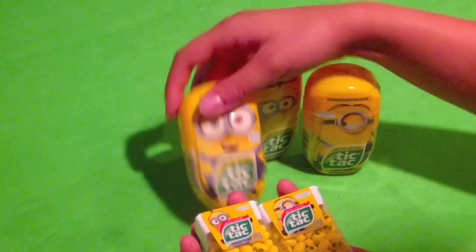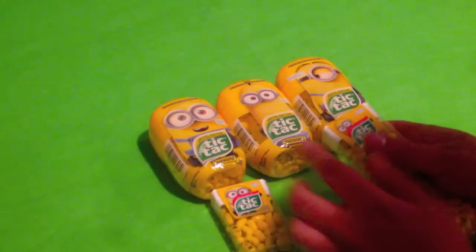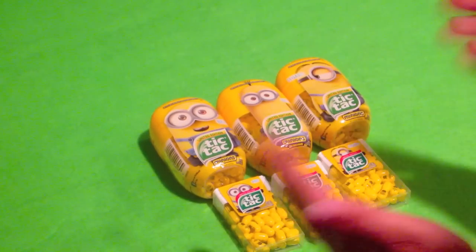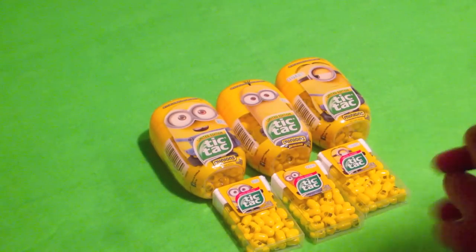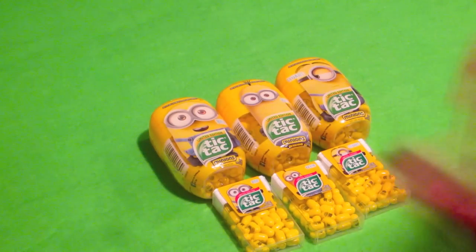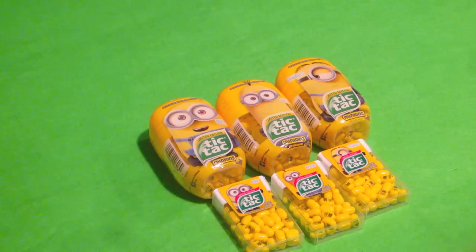So I just thought this would be another fun video for you guys. Here we go — a part two to the limited edition, fruity, tropical flavored Minions Tic Tacs of Bob, Kevin, and Stuart, the three main character Minions for this upcoming movie. I'm really looking forward to it. Despicable Me one and two were really great movies, so I think this is going to be a hilarious and just adorable movie.